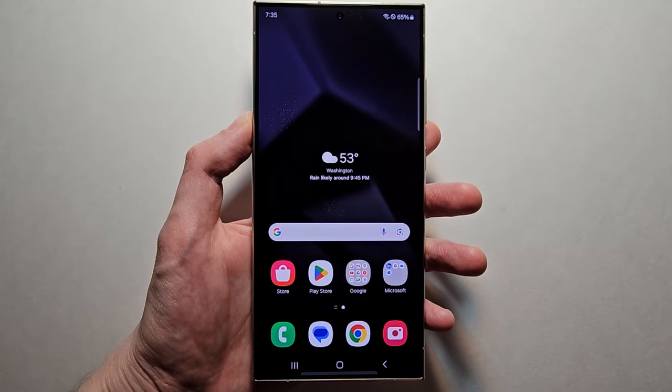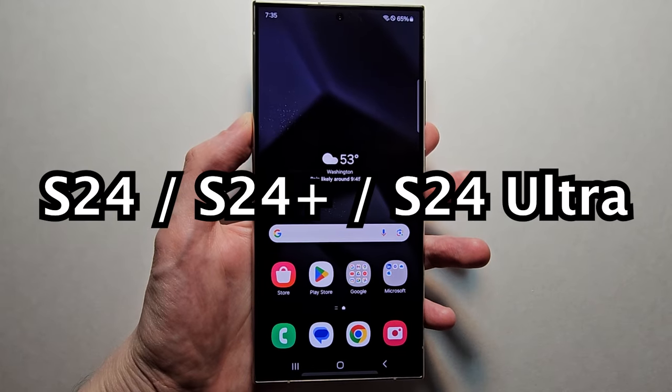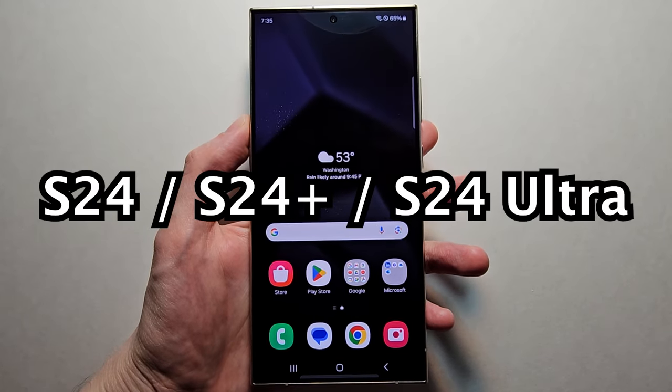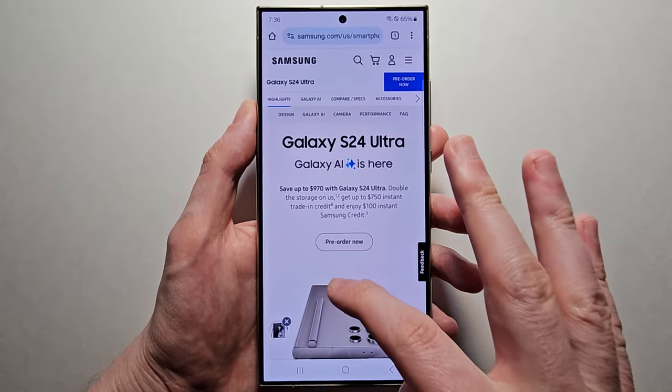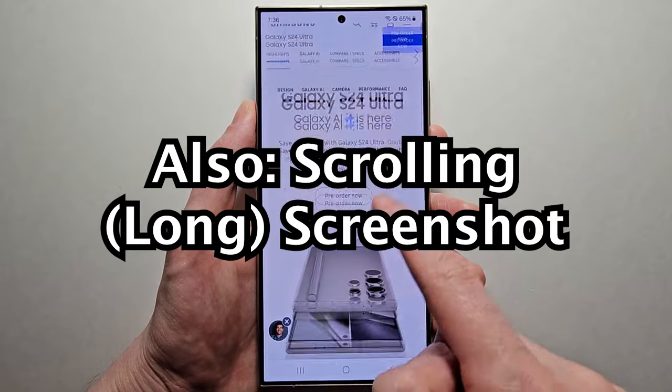Hey guys, I'm going to show you a few ways to screenshot on your Samsung Galaxy S24 — that's any of them including the regular, the plus, or the ultra. I'll also show you stuff like taking a scrolling screenshot for the content down here.